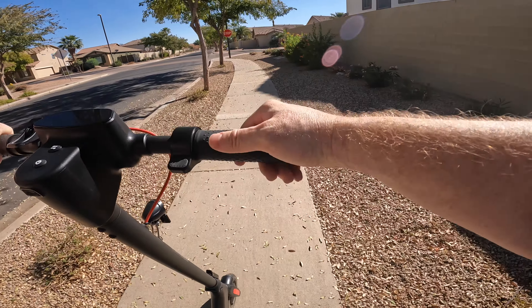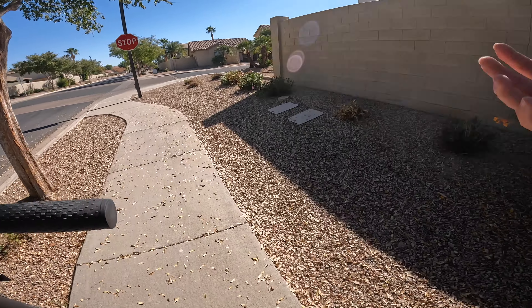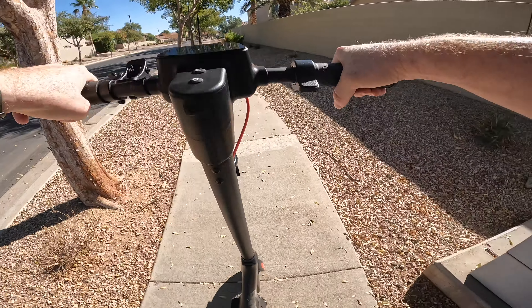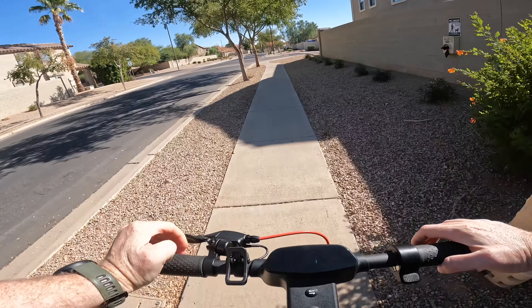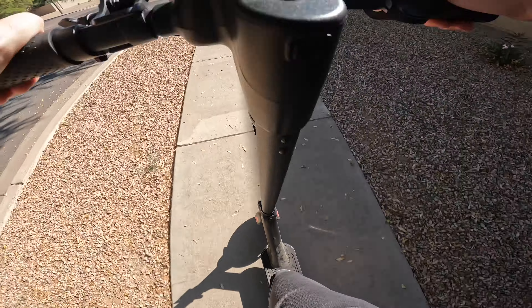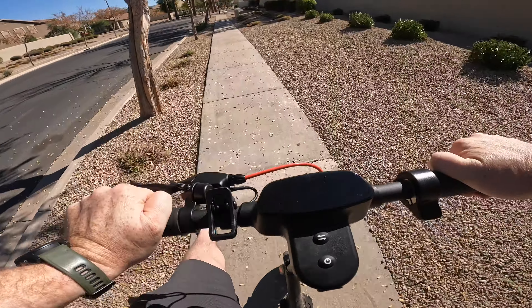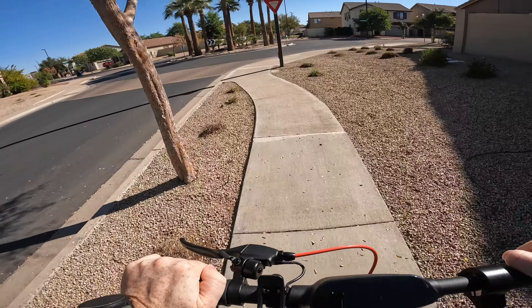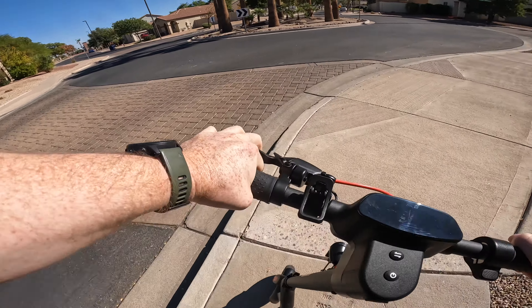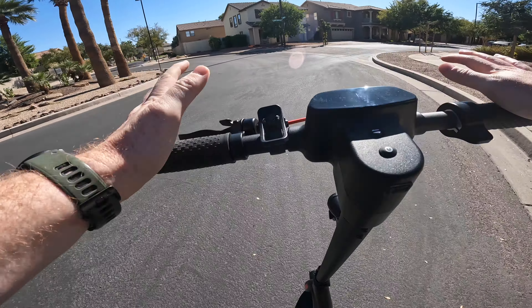Really, really impressed. I was expecting anywhere from eight to nine miles given that I'm 195 pounds — that's 30 pounds heavier than their test riders when they came up with these stats. If you're curious what it's like to kick this scooter, it's actually not bad at all — the scooter is light enough that if you do have to kick it, it's way easier than some of the larger scooters out there. With some kicking I can hit seven to eight miles an hour no problem. That is the range test: 12 miles on the dot. Thank you so much for tuning into Tom's Gadget Garage — we will see you next time.